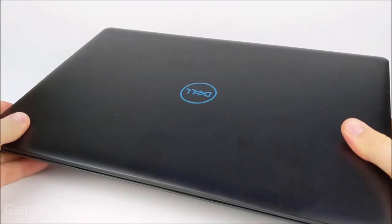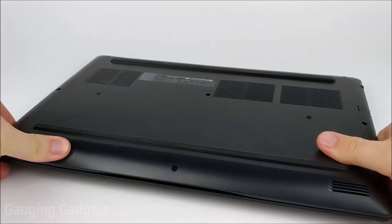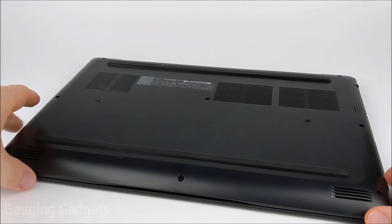To actually change the RAM on your Dell G3, all you need to do is flip it over and unscrew the screws on the back. There are 10 screws in total, and once you get those unscrewed the back panel should just come off. These are just Phillips head screws, so a normal screwdriver should work.